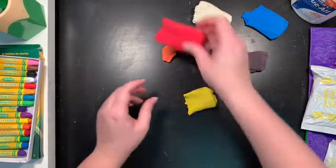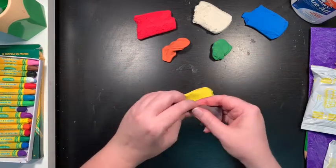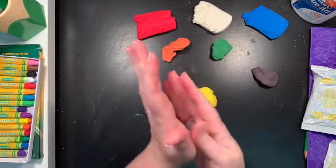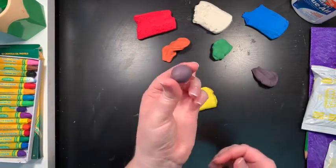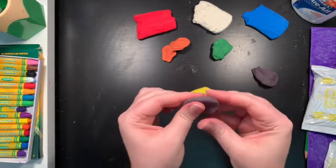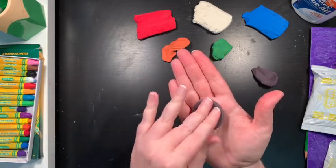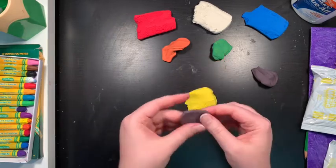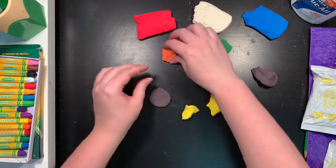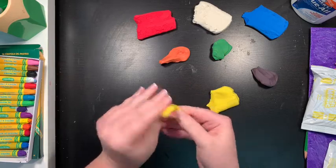Once you've mixed your colors and gotten your stuff ready you can start to actually make the flower. I took some brown — this is for the center of my sunflower — I rolled it into a sphere and then just flattened the sphere to whatever size I wanted it to be. I think that's about the size I want, and then I started taking pieces of yellow. I could also make it a little more yellow-orange.